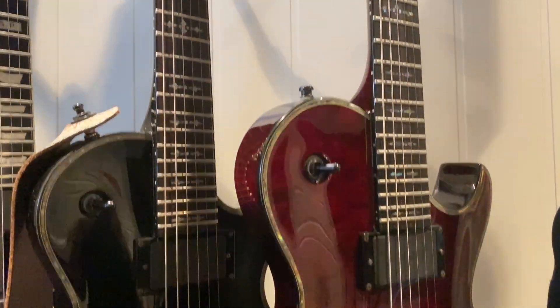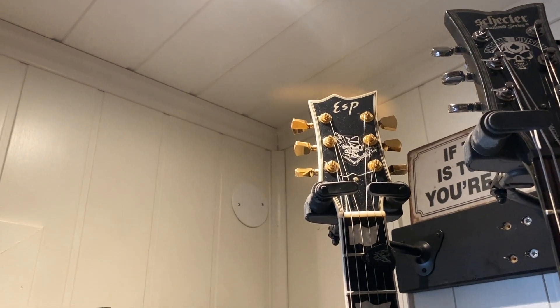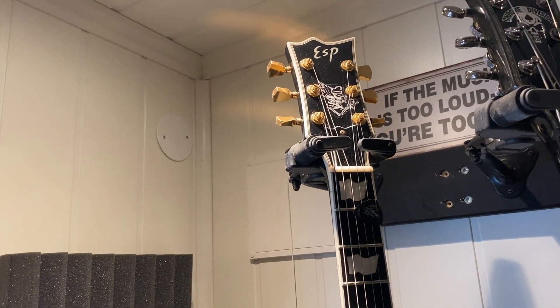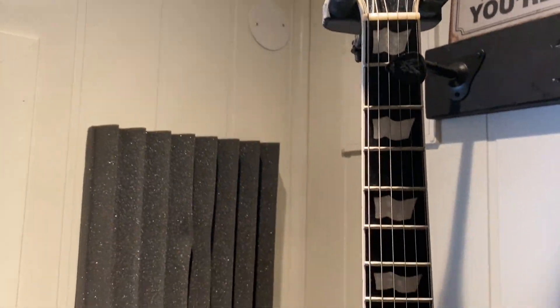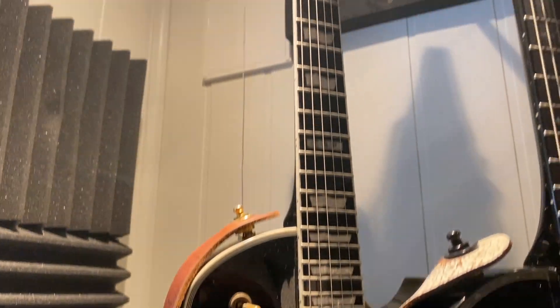And then we have the ESP Eclipse — ESP Eclipse, ladies and gentlemen. I actually bought this one from Chagra. Great guitar.